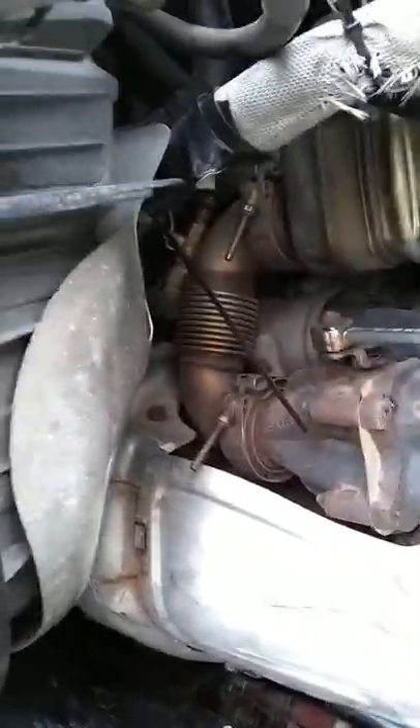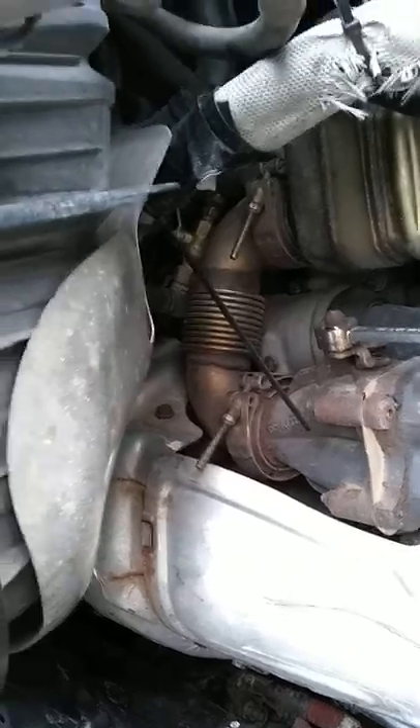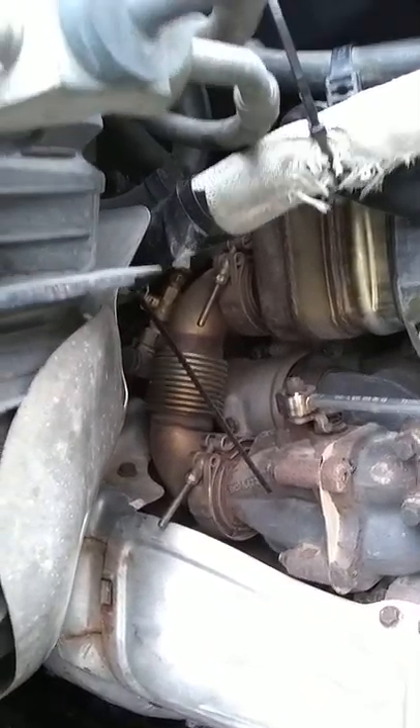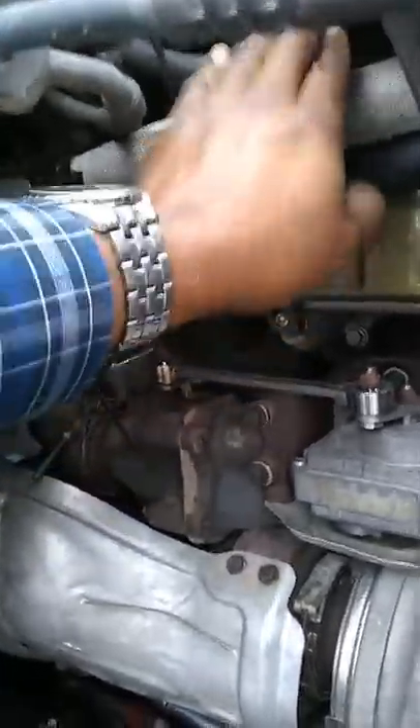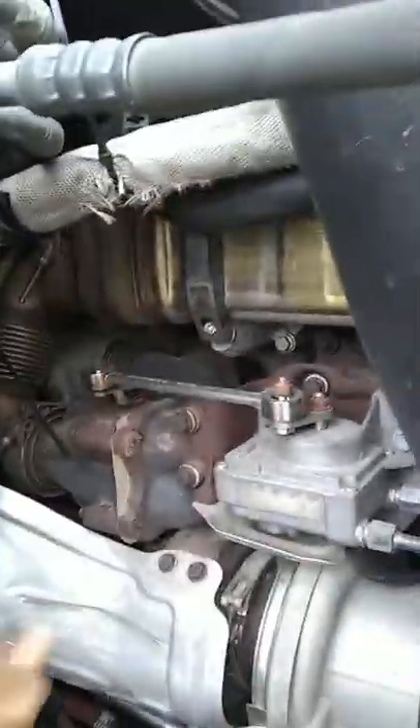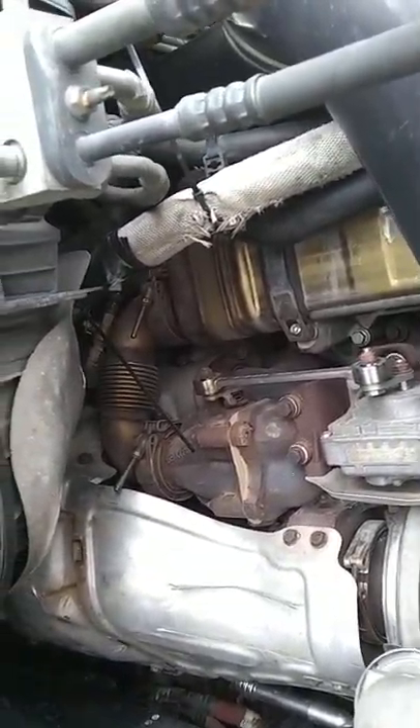If you ever have a massive coolant leak, check those hoses first just to be sure, because they all come off on this side of the block, here and here, and they all connect right up under the air cleaner. So check those first. If that's not your issue — I changed the hose that had a leak in it — you still need to take the whole air cleaner assembly off.